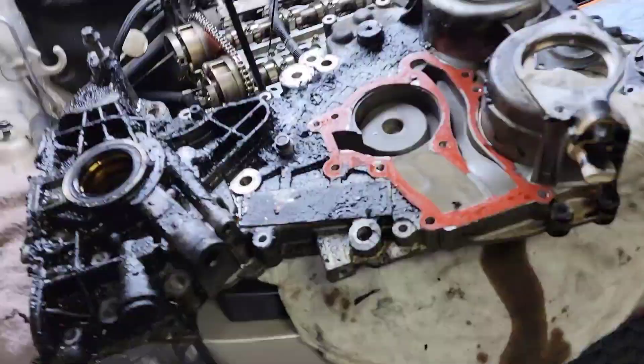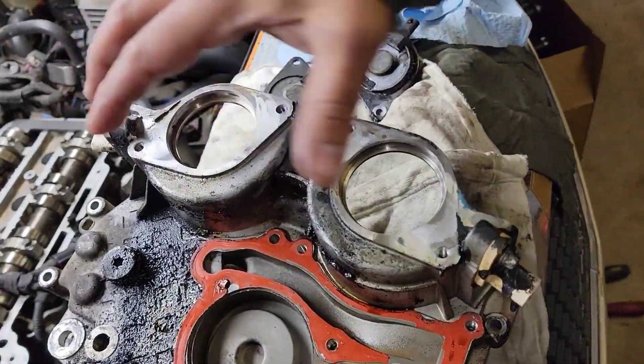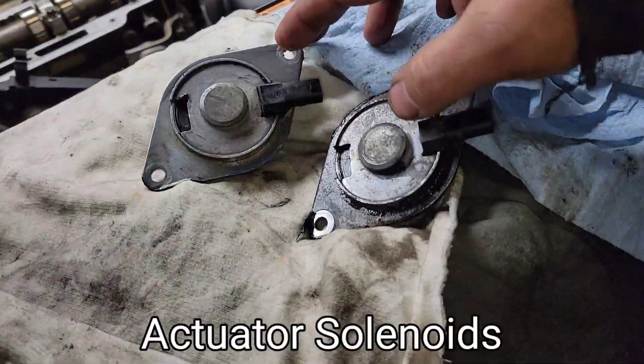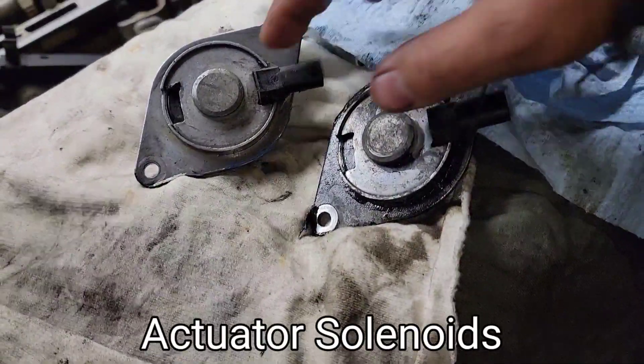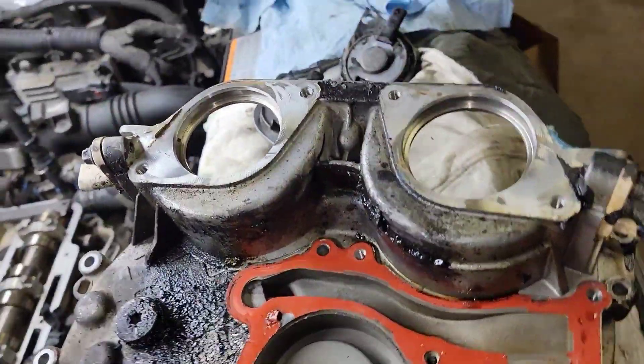This is the old cover. We're gonna be taking out this cam sensor right here — this is the old sensor as well. We're gonna clean this up. The sensor is here, we're gonna put it on the new timing cover.